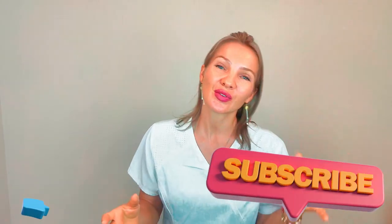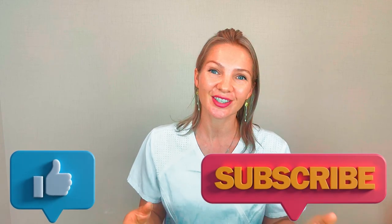I hope you enjoyed this video and it was really useful for you. Please don't forget to subscribe to our channel, join us, and I hope to see you next time. Take care. Bye-bye.